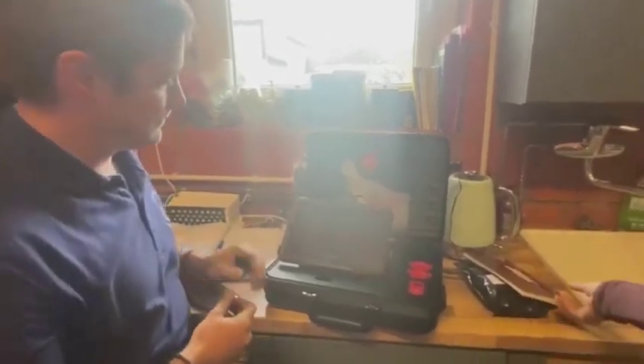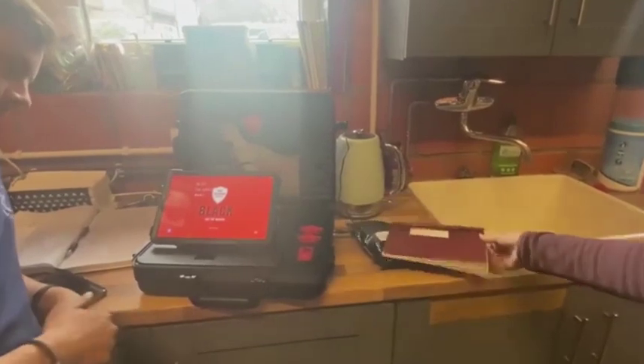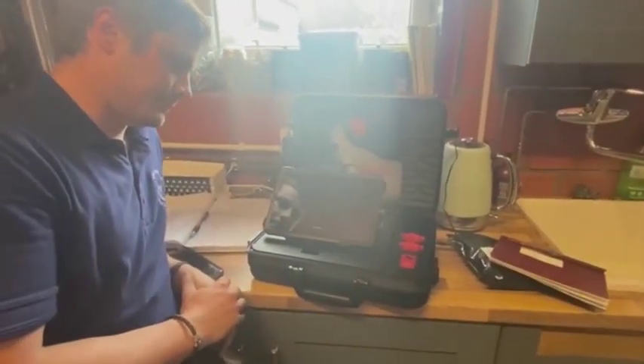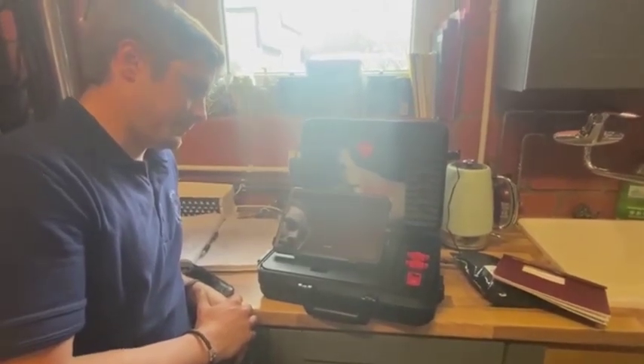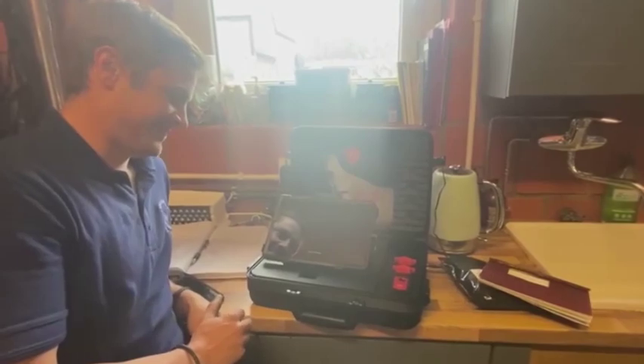All we're doing here is filling in all the horse's details. All horses have a passport, or thoroughbreds do anyway, and we just fill it in so that we can track him. Then the next thing you'll see is us running up the hard surface.